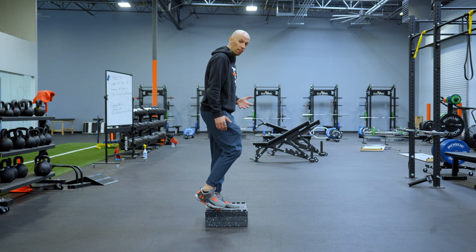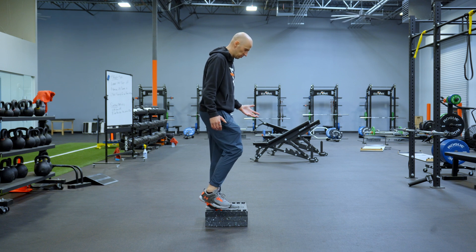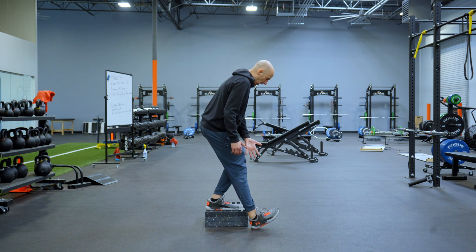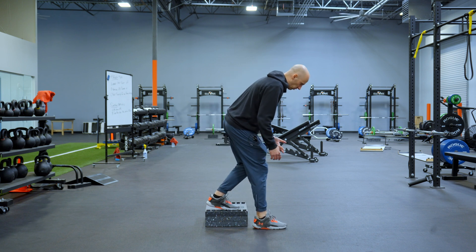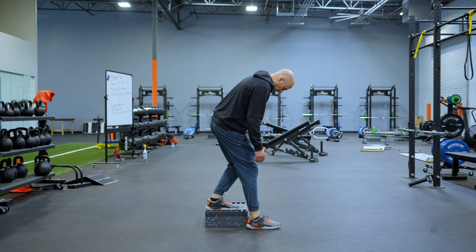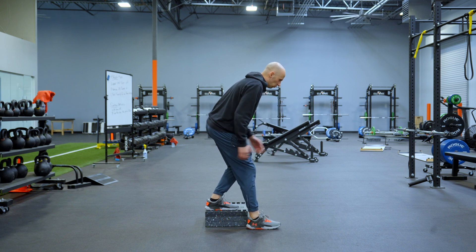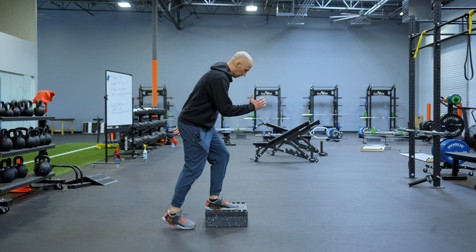Stand up into a step up position and then switch it to a single leg squat like that, tapping the heel on the ground. I'm not transferring the weight over. You'll notice too that my heel stays glued on the step — it does not come off. Then just alternate back and forth like this.